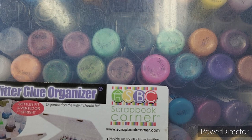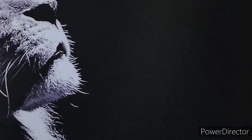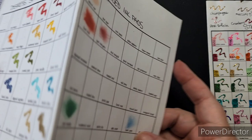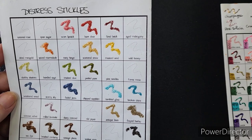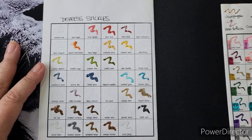Another very important part of my storage system is my swatch chart, which I just printed out — I found them online, just Google it. I found one for Distress Stickles, Distress ink pads, regular Stickles, and Liquid Pearls. I took each of the bottles I have and made swatches. This is an easy way for me to know which colors I have, and I can take a picture of it on my phone so when I'm shopping I can easily see which colors I need and what it's going to look like when it's dry. That's why I recommend the swatch charts — the colors may dry a little differently.